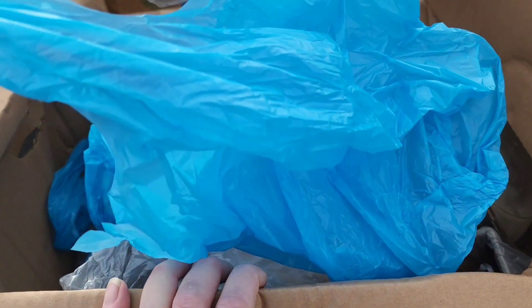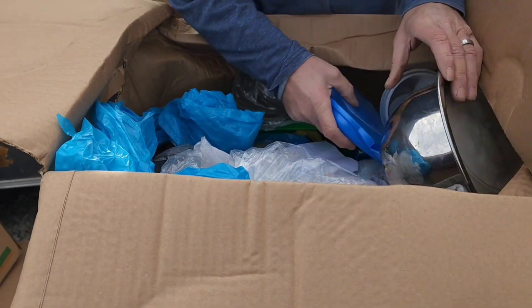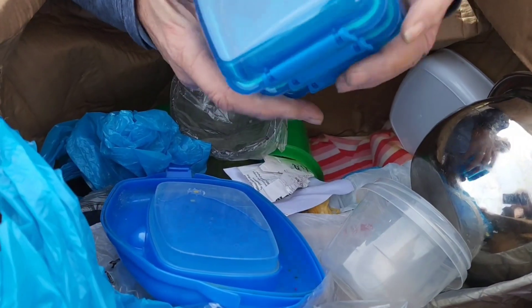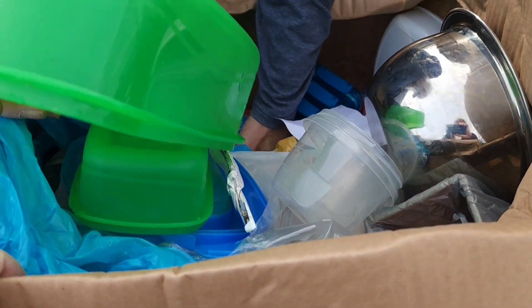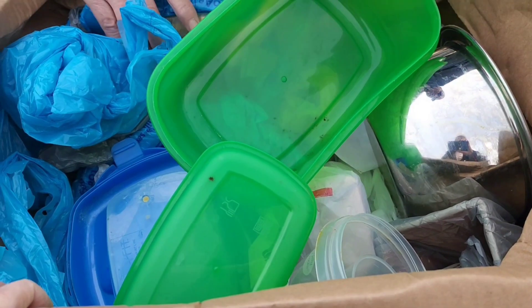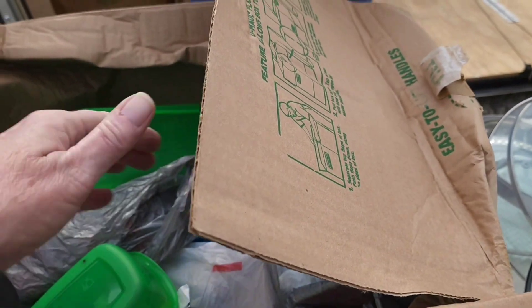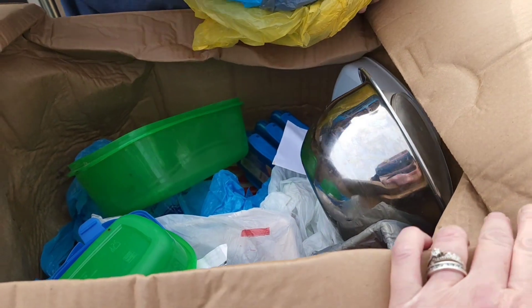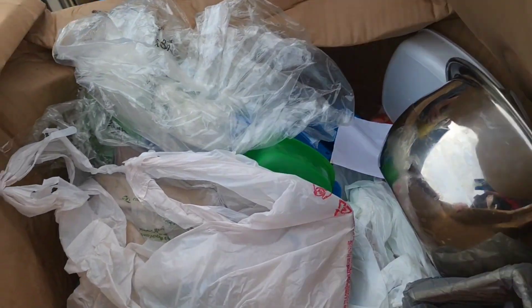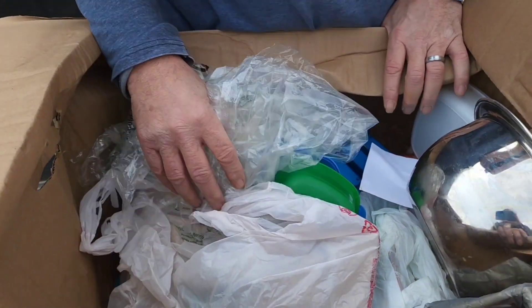The majority of what you've seen here, guys, is going to be part of our dollar sale, which hopefully we will be starting up soon. Because as of right now, this will be our last unit until we do our dollar sale - we are out of space, guys. We have a 10 by 10 unit filled up, garage filled up, basement half full, and our shed three quarters of the way full.